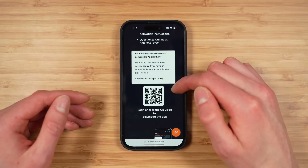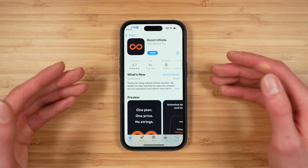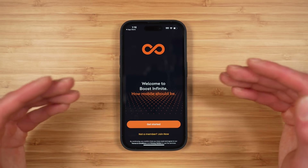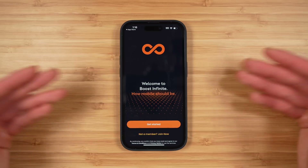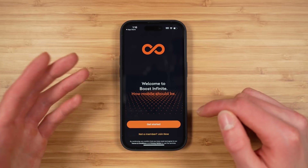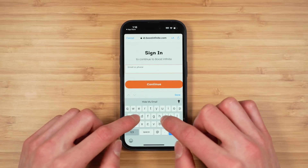You get a QR code that you can scan or tap to download the Boost Infinite application, and this is where we jump into the app to complete the second part of the activation process. A lot of carriers allow customers to do everything directly in the application, so hopefully Boost Infinite can improve this process in the future. Now that you're in the app, tap 'Get Started' and sign in using the email you used when you created your online account.